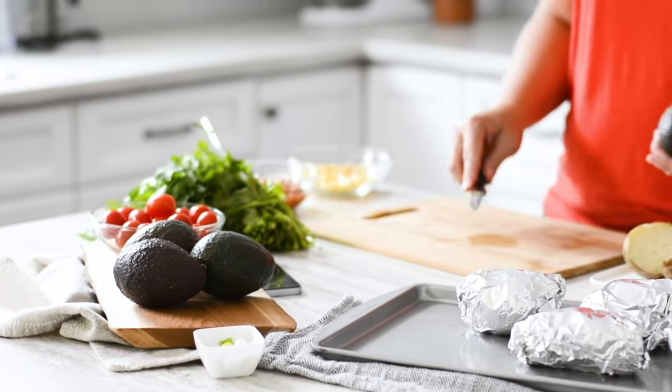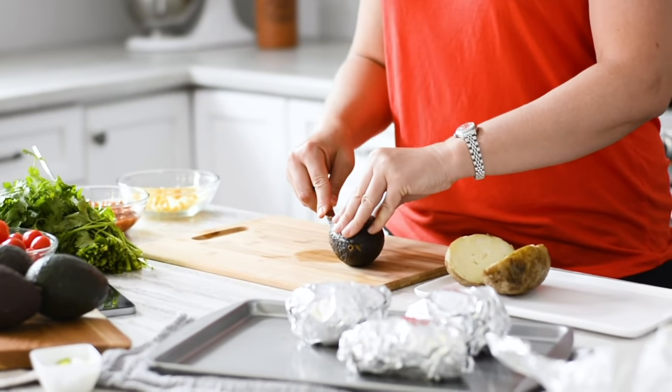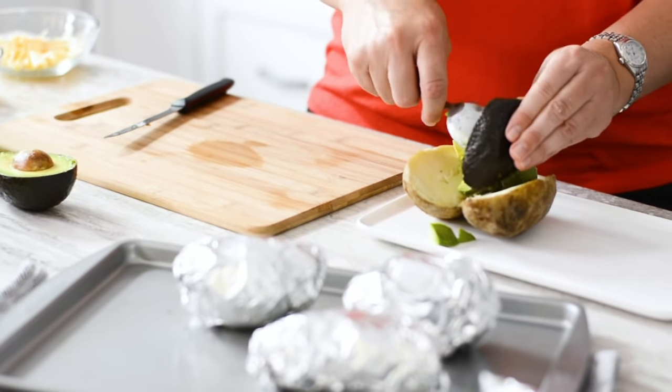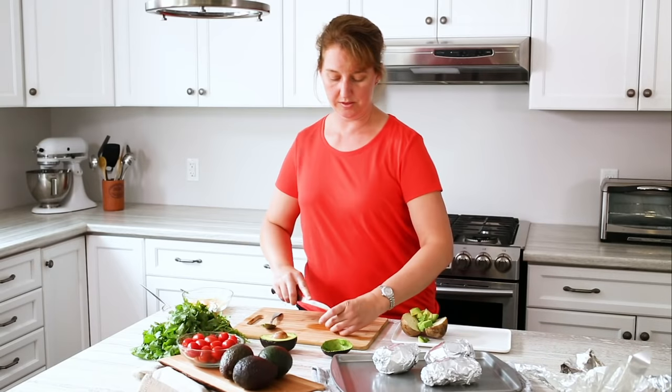All you would do is take a fork and sort of fluff that up, and then you take your avocado. It's really important with an avocado that you're just really careful when you cut it in the palm of your hand that you don't hurt yourself. I'm going to just take a few tomatoes.